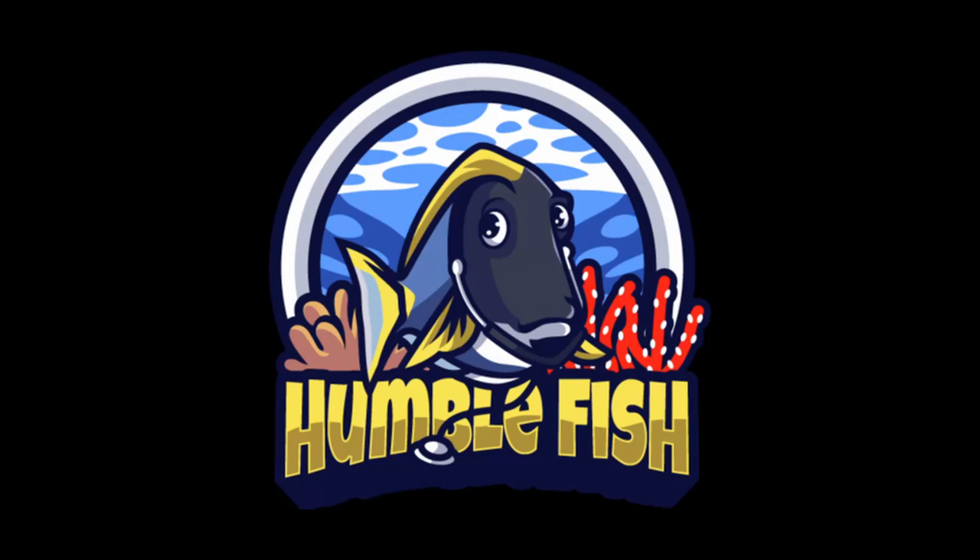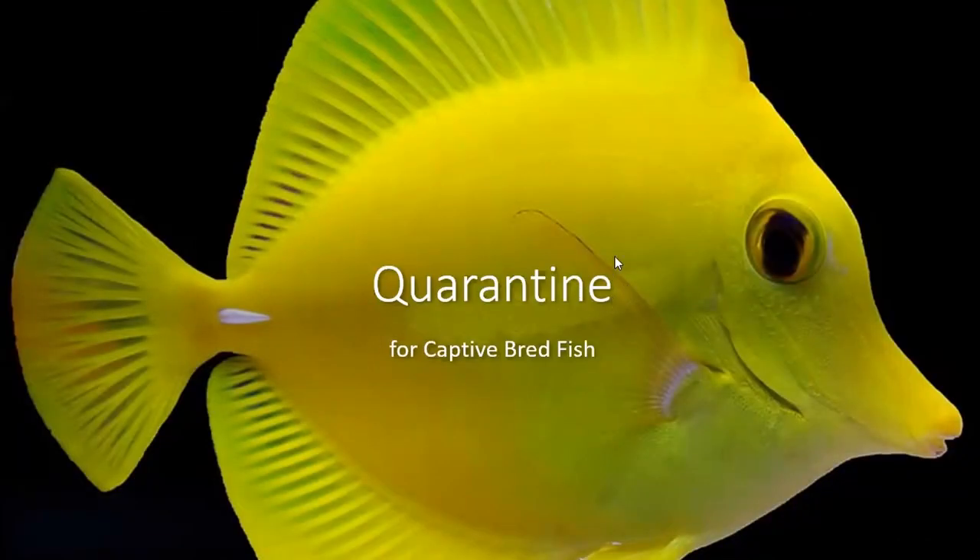I just want to thank everyone for joining us and especially thank Felicia for taking time from her Saturday afternoon to do this presentation. Afterwards we'll have a Q&A. Take it away, Felicia. So I'm probably preaching to the choir here with all these Humble Fish people, but today I just wanted to go over quarantine and conditioning for captive bred fish — what's necessary, what's not, and ideally what we would all be doing anyway.